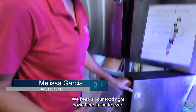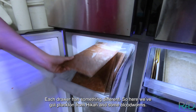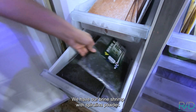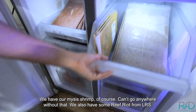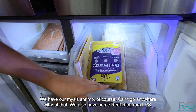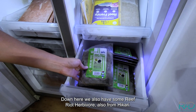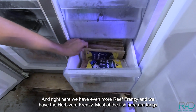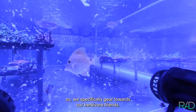We keep all our food right down here in the freezer. Each drawer has something different — here we've got plankton from Hikari and some blood worms. We have our brine shrimp with spirulina powder. We have our mysis shrimp — of course can't go anywhere without that. We also have some Reef Frenzy from LRS. Down here we also have some Reef Frenzy Herbivore from Hikari. And right here we have even more Reef Frenzy and we also have Herbivore Frenzy. Most of our fish here are tangs, so we specifically gear towards our herbivore friends.